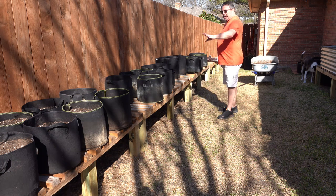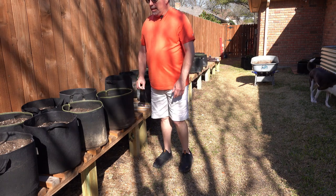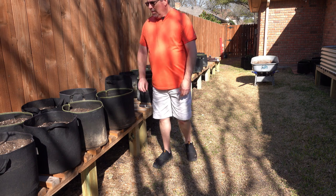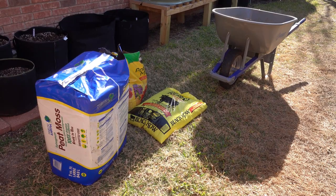What I'm going to do today is take the soil from these grow bags, which is leftover from last summer and spring, amend it in the wheelbarrow, fill the bags back up, add some fertilizer, and get the plants put in.